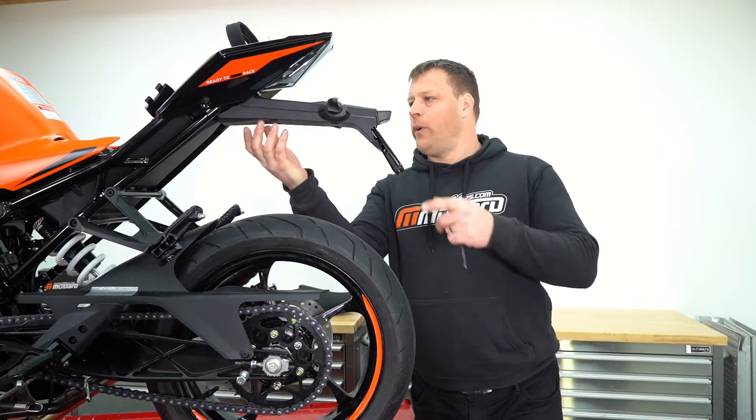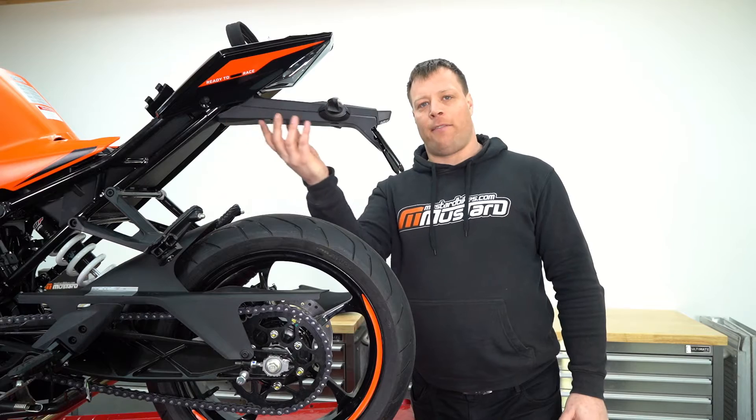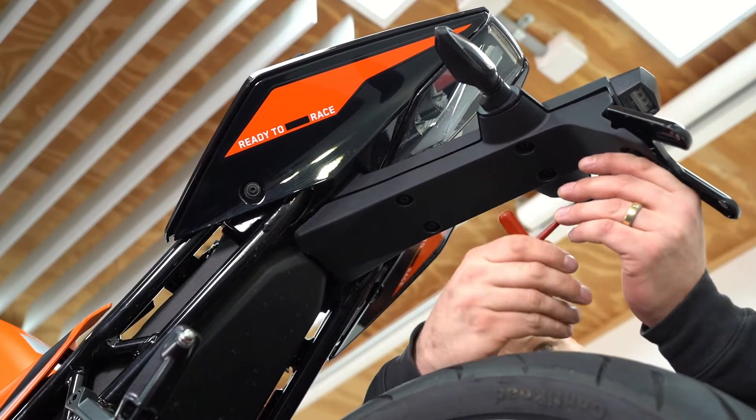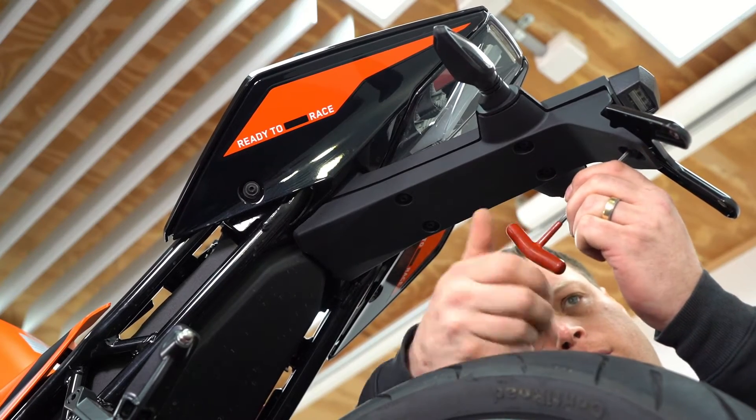To remove the rear guard we're going to have to remove the lower cover off the fender. Using your 4mm allen key, remove the 5 bolts shown here and then pull the cover downwards to get it out of the way.